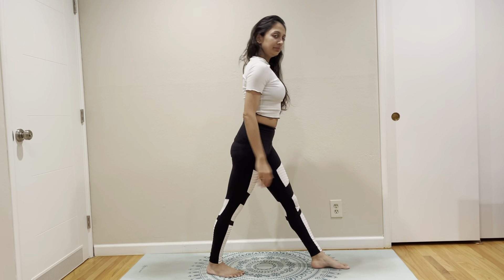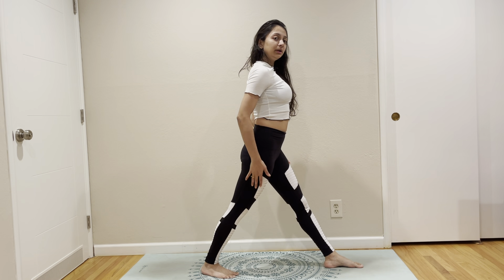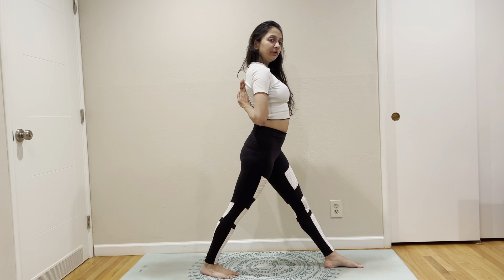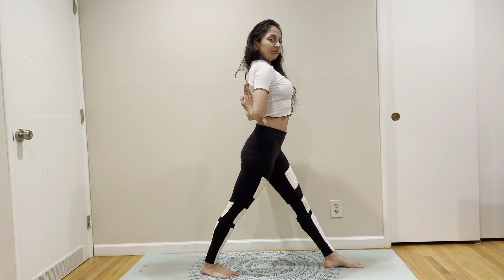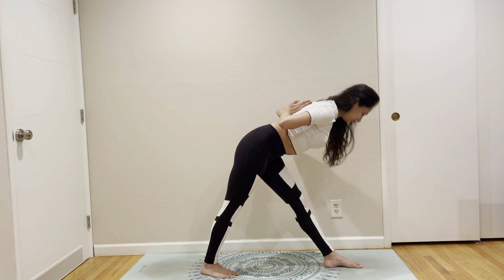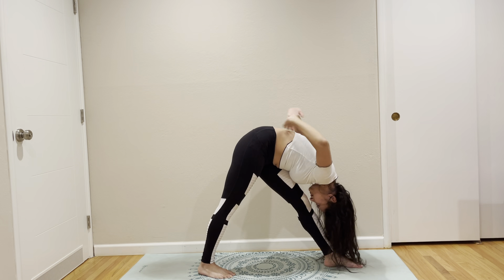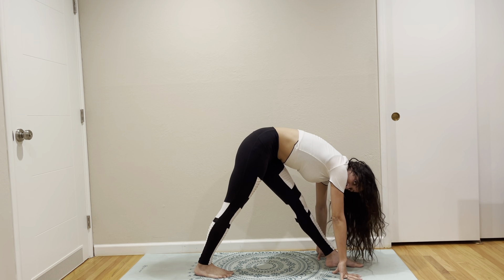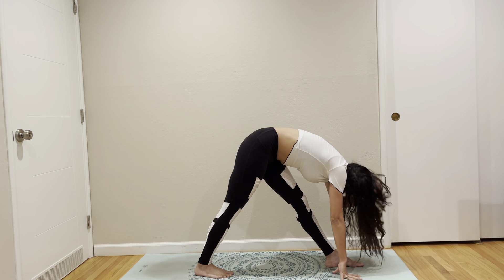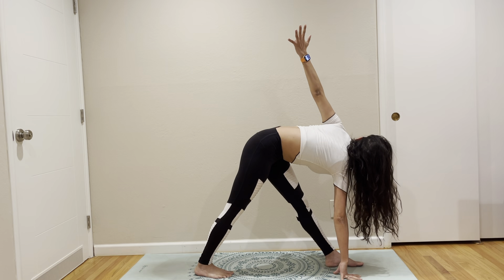Bringing yourself to a triangle — or sorry, pyramid. So we are in pyramid. Bring your hands behind to come to a reverse Namaste, leading with your chest. Fold forward on top of your front leg. This is nice. Maybe you can put your hands down. Put both hands down. And then if your left leg is up, take your left hand up, coming to a revolving pyramid.